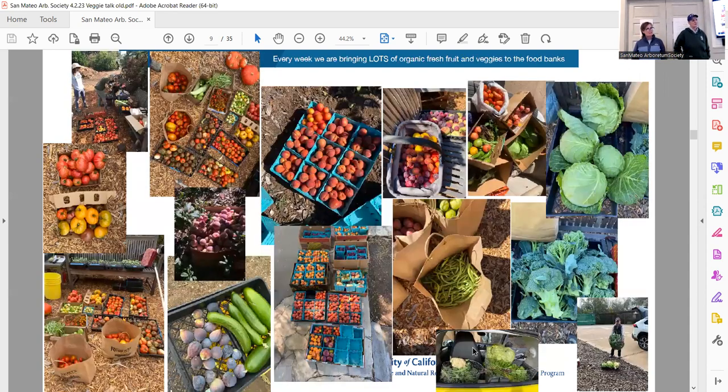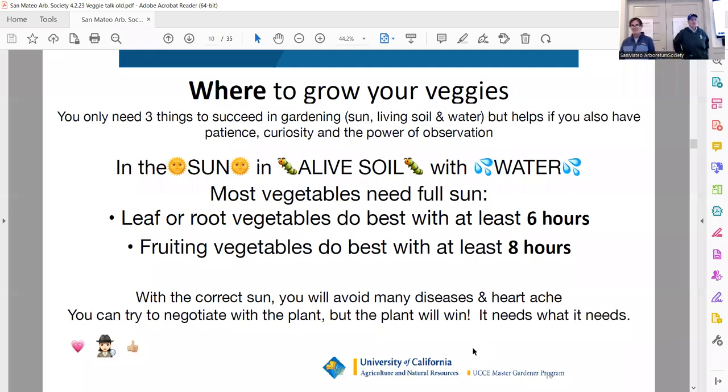We grow a lot of produce at the farm and we're bringing it to food banks — fresh fruits and vegetables often don't make it to food banks, so that's the purpose of the farm. Now we'll go into the class. You only need three things: sun, living soil, and water. However, it does help if you have a few other things — a super curious mind, patience, and the power of observation. The best gardeners I know are very curious, always asking why, and very observant.